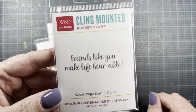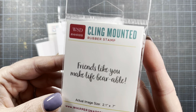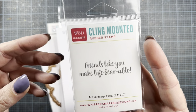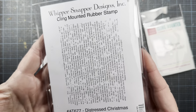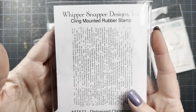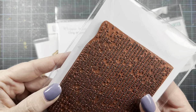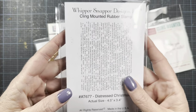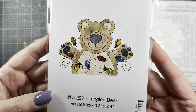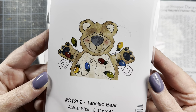I used my Friends Like You Make Life Bearable stamp. This is one of the sentiments that I released with Whippersnapper a couple releases ago. This is my Distressed Christmas — part of the most recent release. It's just super fine text and a beautiful red rubber stamp. And then I also used Tangled Bear, also from my most recent release for Fall and Winter.